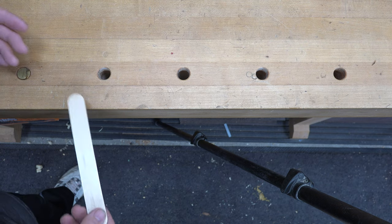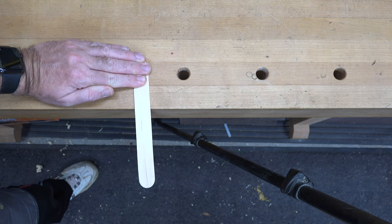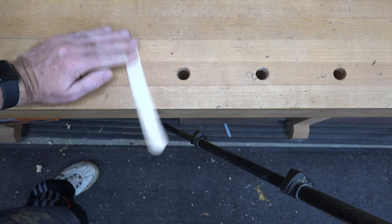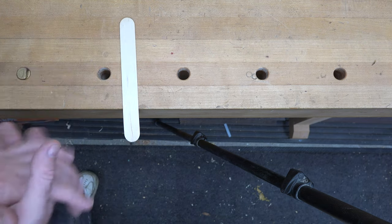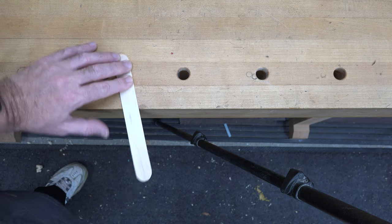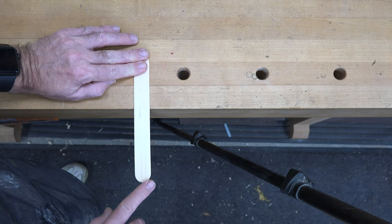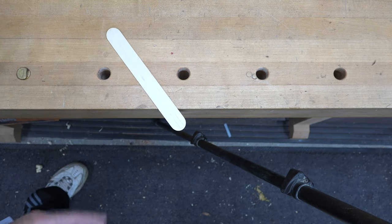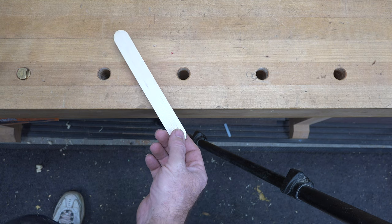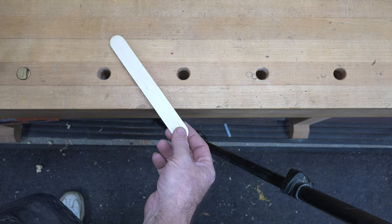Who hasn't at some point been bored at their desk and taken a ruler or a stick and done this - and then as you move it up, played a little tune? I'm sure all of you have tried it at some point, even if you didn't know what you were doing. Whether you did it as a child or as a childish adult like me, I thought it could be fun to mount these to a board and create some form of musical instrument.